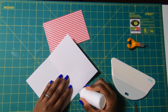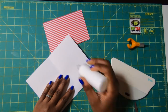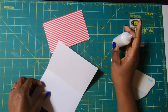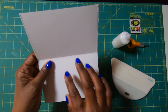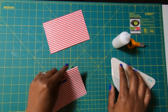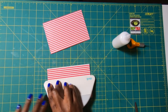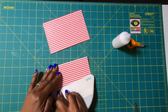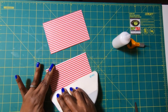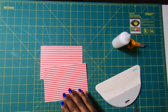Now let's do the other one. I'll take my glue and place it on one side — no glue on the bottom, just glue going down the two sides. Fold and then burnish to get it stuck. Now we have these two pockets.